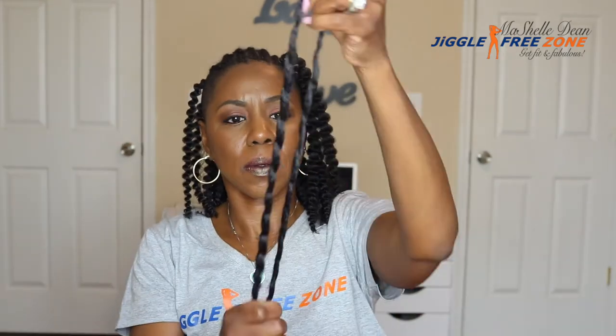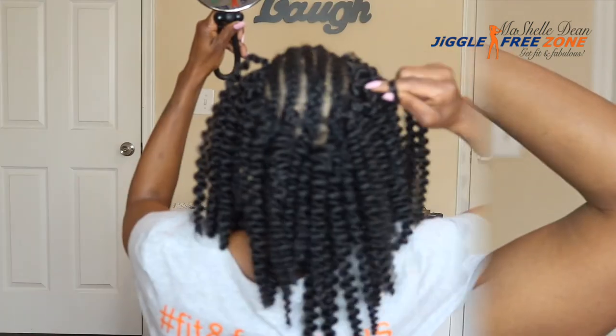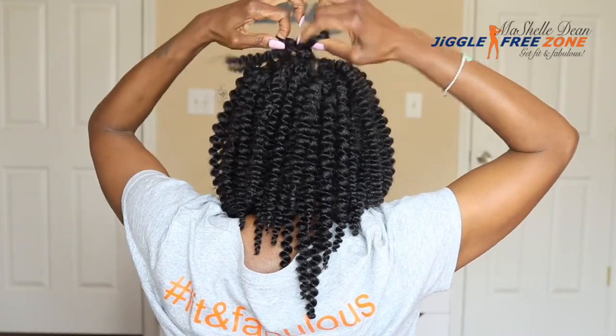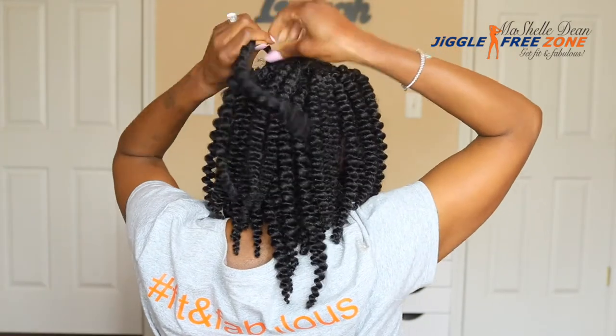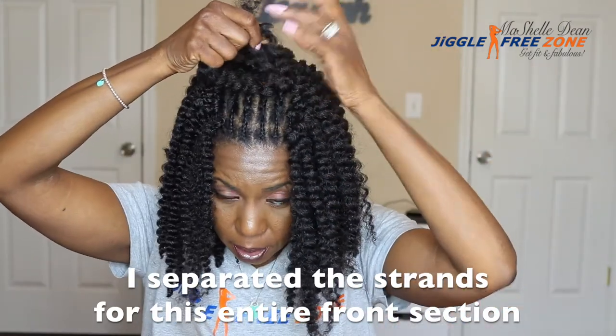I always like to start my crochet installation in the back because I use the invisible knot method and it takes a little bit longer, so I like to do it when I'm fresh and not tired. I install the hair about one finger width apart because this hair gets very full and you don't want to overcrowd it — you can always go back and add more hair. On the sides I am still spacing the hair one finger width apart and using the invisible knot method so your hair looks fabulous when you show your shaved sides. In the front I am still installing the hair one to two finger widths apart using the invisible knot method for multiple parting and styling options.